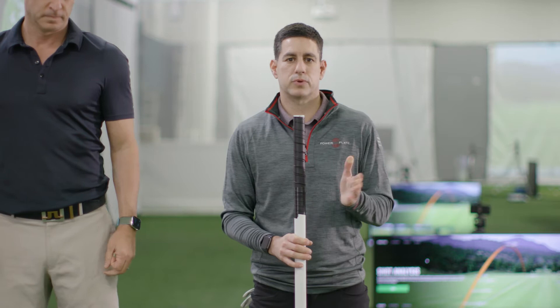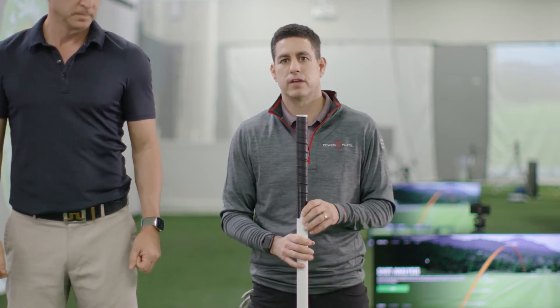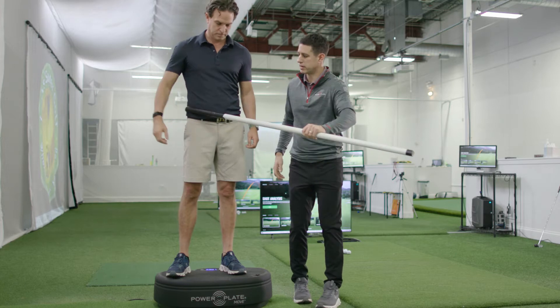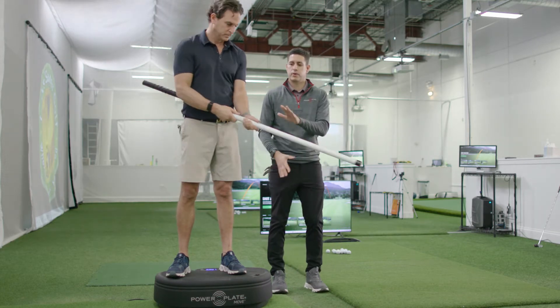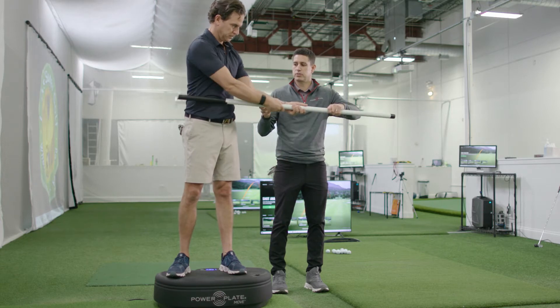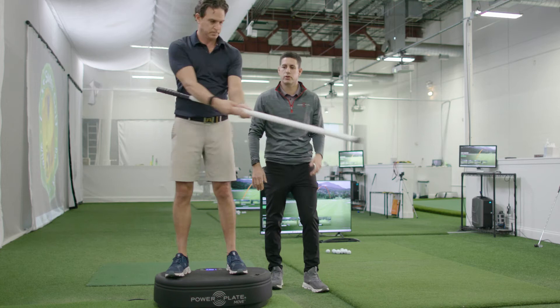Another exercise we like to do either before the round or after the round is some dynamic movement. So here David's going to put this on his side and he's going to do some half back, half through, being pretty dynamic. Your arms are going to be straight, you're going to turn halfway back and halfway through, and you're going to go back and forth.